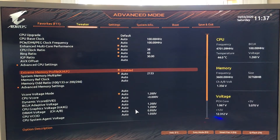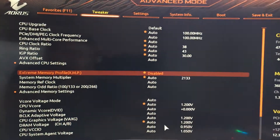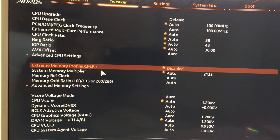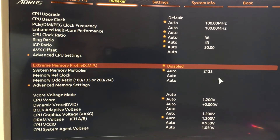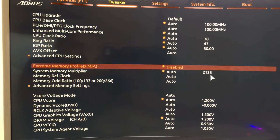Here is how to set up your Xtreme Memory Profile, or XMP. Press F12 when the PC restarts and go to your boot menu. You can see that the XMP is disabled and that the System Memory Multiplier shows 2133MHz.